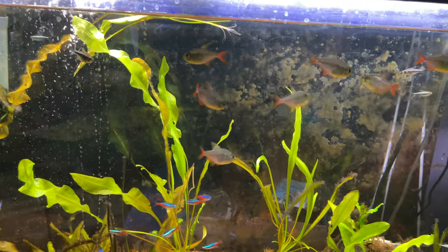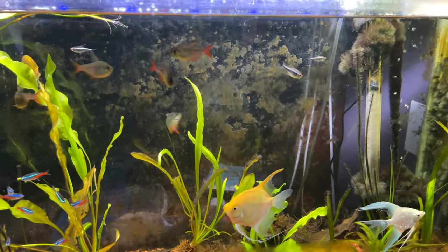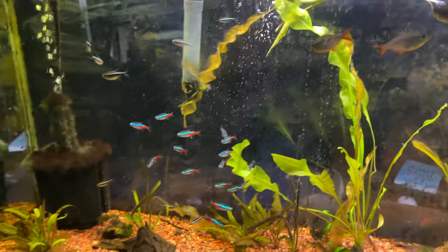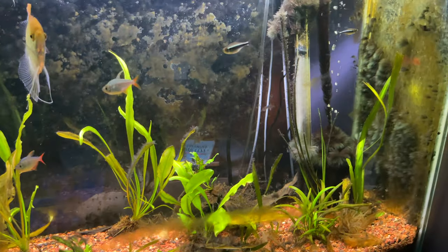As far as fertilizers, I have Thrive Caps and Thrive Liquid. I also found some Flourish Advance, which I was considering using to help with the algae, but I haven't gotten far enough in my research on that yet — so I'm hoping you guys, who are much smarter than me, can help me. Thanks, folks.